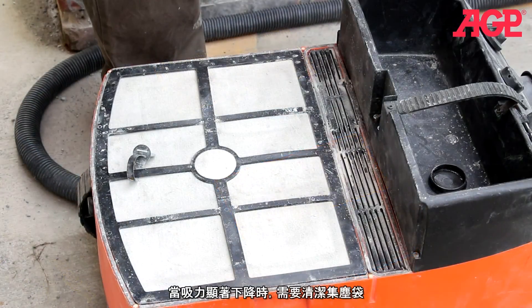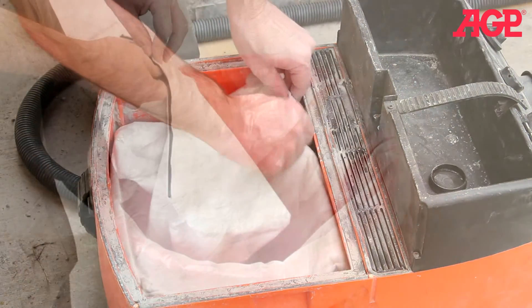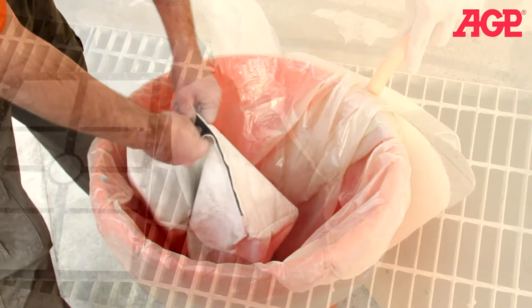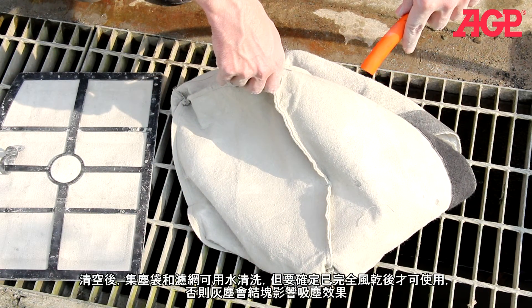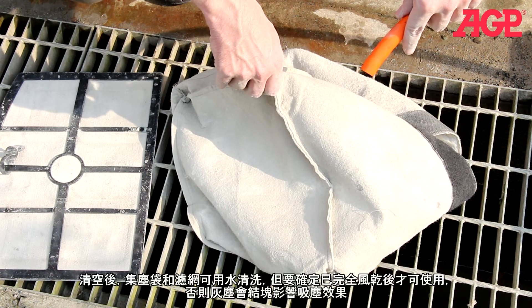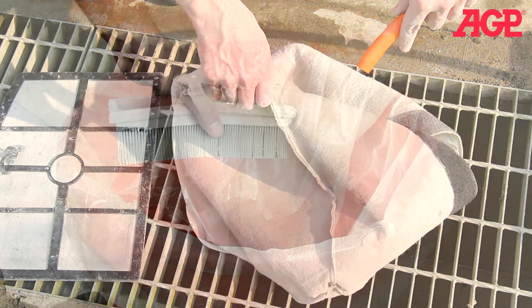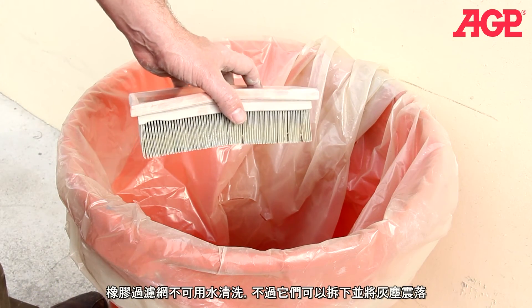If suction power decreases noticeably, the bag will need to be emptied. Dispose of the dust in an approved fashion. After emptying, the cloth dust bag and diaphragm filter are washable with water — allow them to dry fully before operating, otherwise the wet material will cake with dust. The pleated main filters are not washable but they can be removed and dust shaken out.